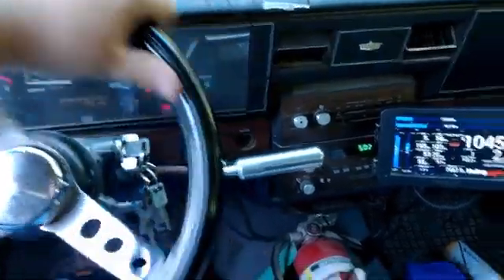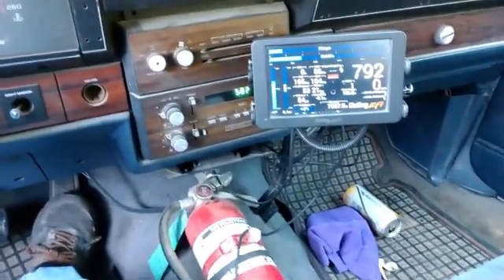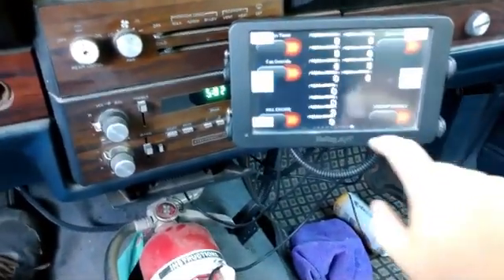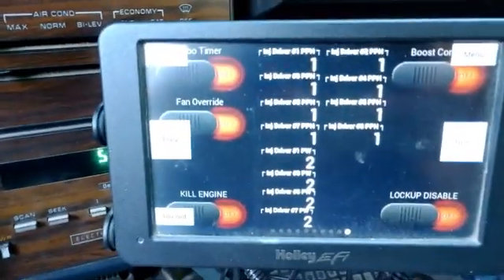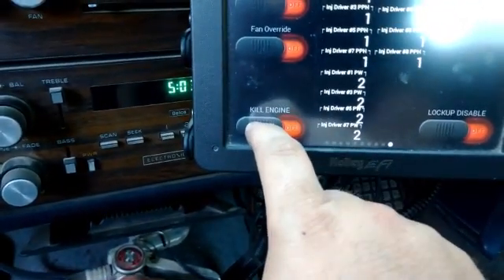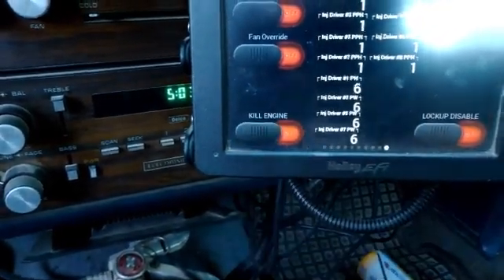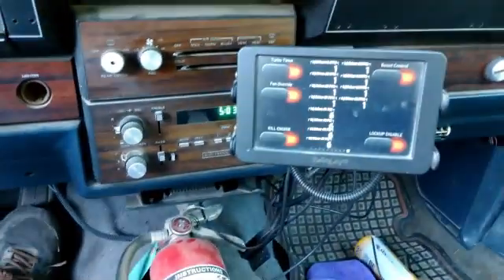I just had it running and warmed up just before the thermostat opened, just before this video, and it was running perfectly fine. Now what I can do — I've got a button here that'll kill the engine. I've added all the injector driver information here, trying to see if the computer's not commanding it. This right here is just gonna kill the engine without cycling the ignition off.